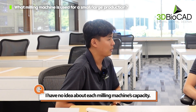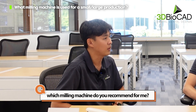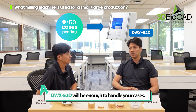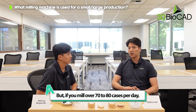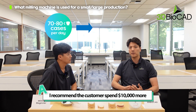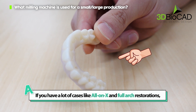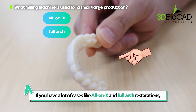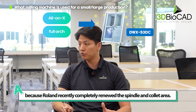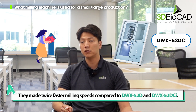I have no idea about each milling machine's capacity — depending on how many cases I'm handling, which one do you recommend? If you mill fewer than 50 cases per day, the 52D can handle your cases. But if it's over 70 to 80 cases per day, I would recommend spending ten thousand dollars more and getting the 52DCI for better production. And if you have a lot of all-on-X or full arch restoration cases, then the 53DC is the definite recommendation, because Roland recently completely renewed the spindle and collet area, making milling speed twice as fast compared to the 52D and DCI.